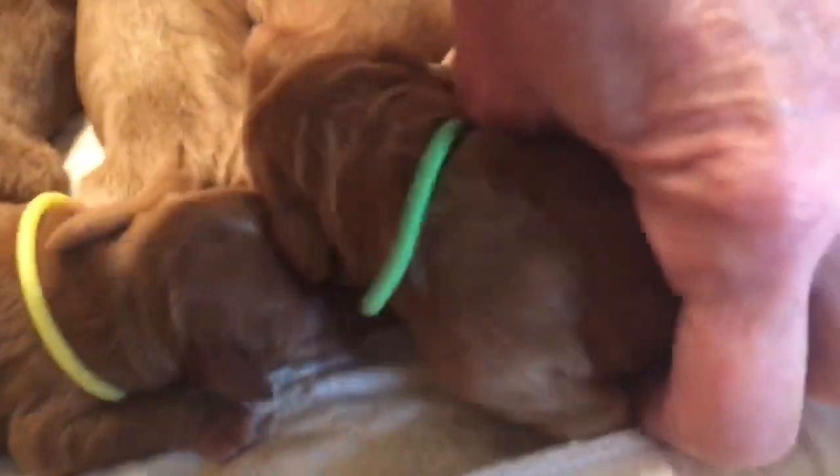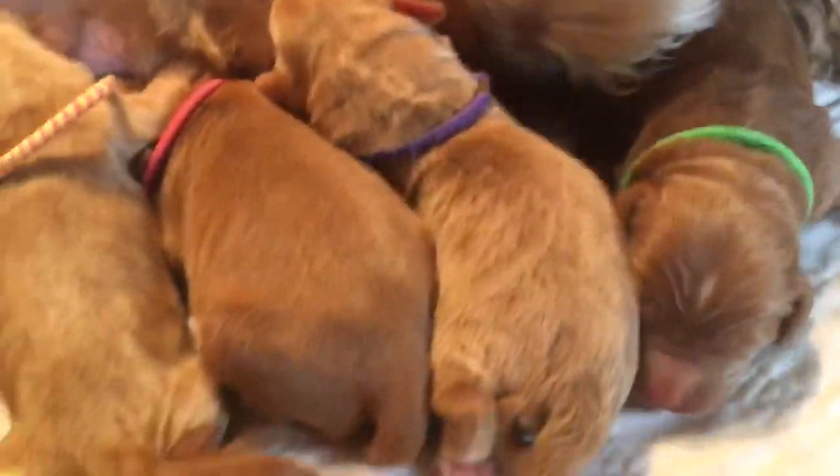Green collared male, I believe. Green collared male with the white spot on its head.